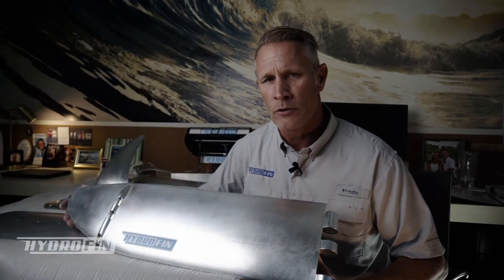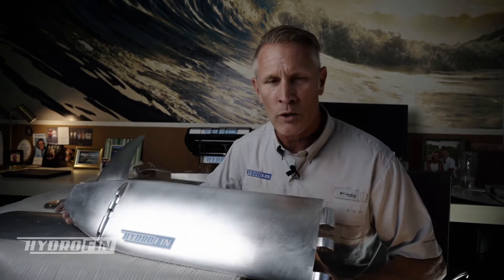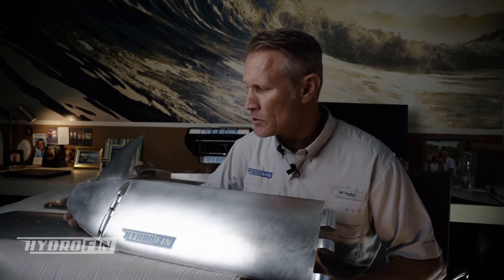This one here that I'm holding in my hand is for double pontoons. As you can see, the foils are long and straight. Of course there's a lot of space in between double pontoon boats so that we can house this.